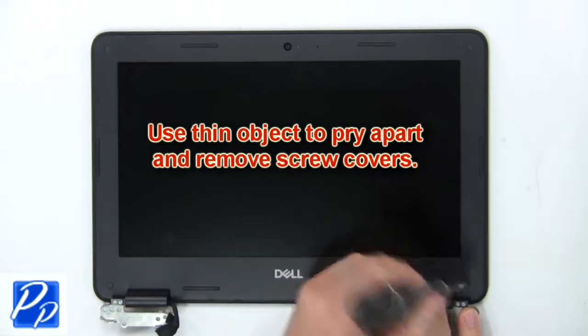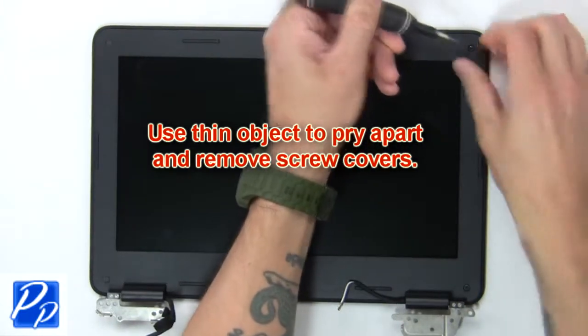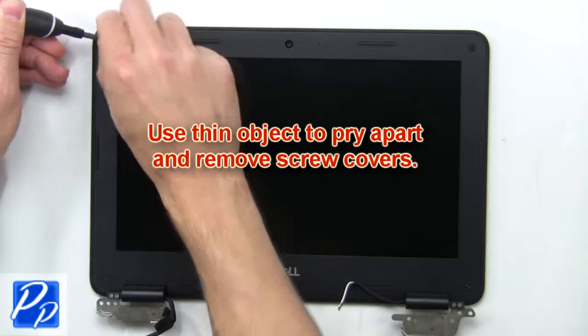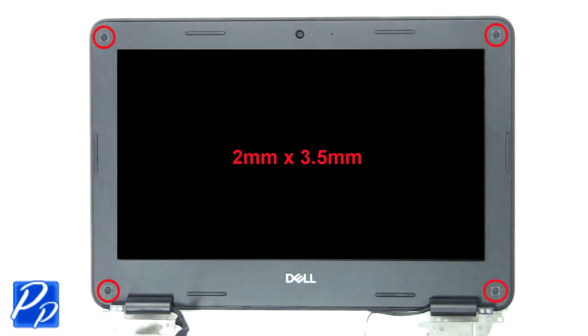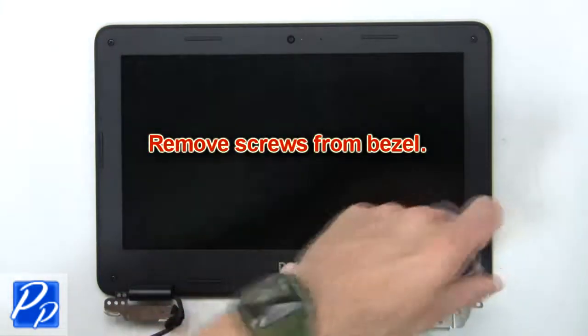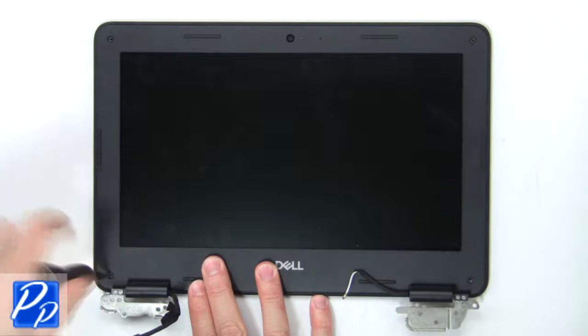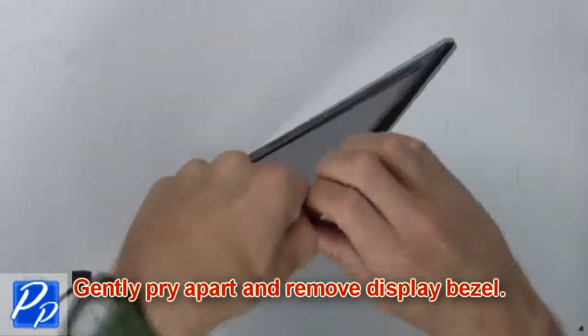Then use a thin object to pry apart and remove the screw covers. Now remove the screws from the bezel. Then gently pry apart and remove the display bezel.